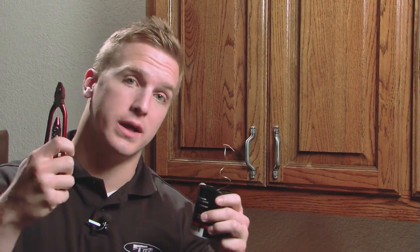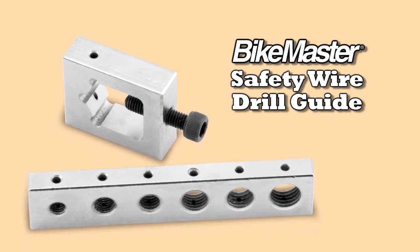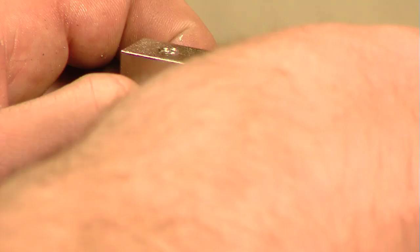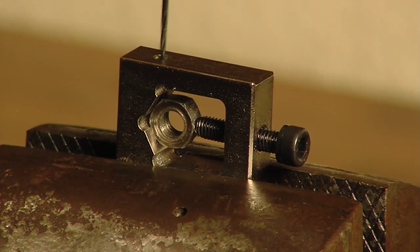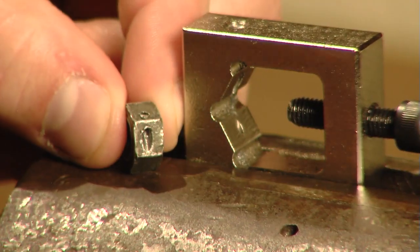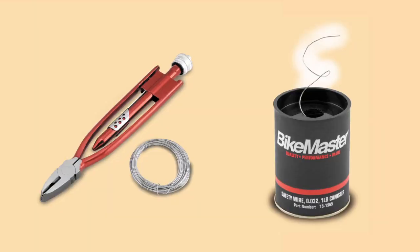It's one thing to have safety wire and pliers, quite another to drill that 1/8 inch hole and maintain your sanity. BikeMaster's safety wire drill guide is the perfect way to avoid drill breakage. The consumer can now follow the lead of the racing and aerospace industries and perfectly align, guide, and support those tiny drill bits across the corners of nuts and bolts.